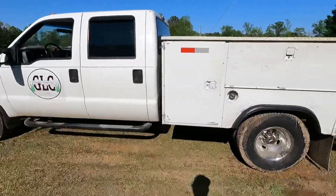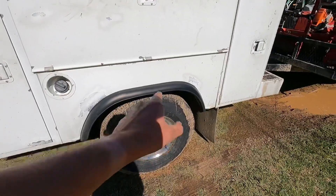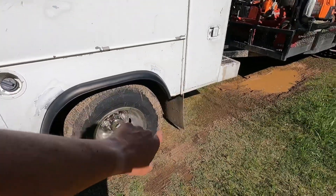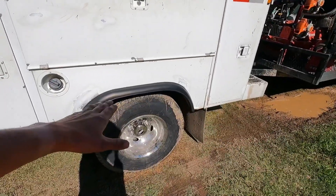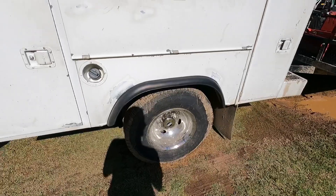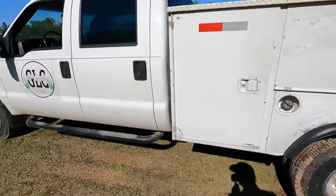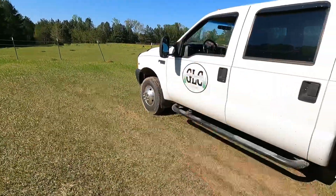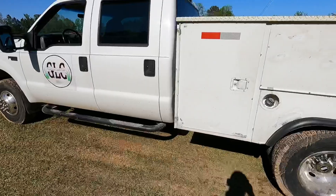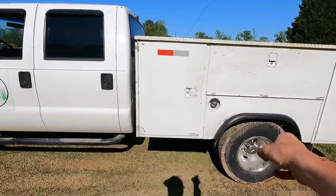This truck gets seven and a half, maybe eight miles per gallon, which really sucks, but it's an extremely good truck — pulls good, rides smooth. I put new tires on it today: Sumitomo Encounter highway tires. I went with highway tires because all the rear tires do is wear out from sliding every time you turn or back up.